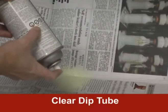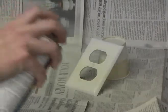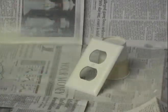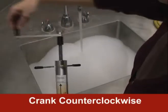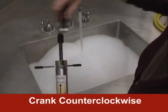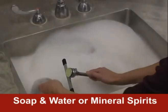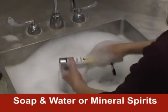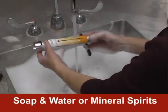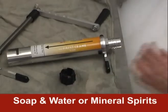Then spray the can to the side of your work for a couple of seconds to clear the dip tube. And you're ready to paint. Clean up is easy too. First, turn the crank counterclockwise out of the paint reservoir until it stops. Then detach the assembly. Clean the crank and reservoir assembly — use soap and water for water-based and mineral spirits for solvent-based coatings. Wipe clean and set out to dry.